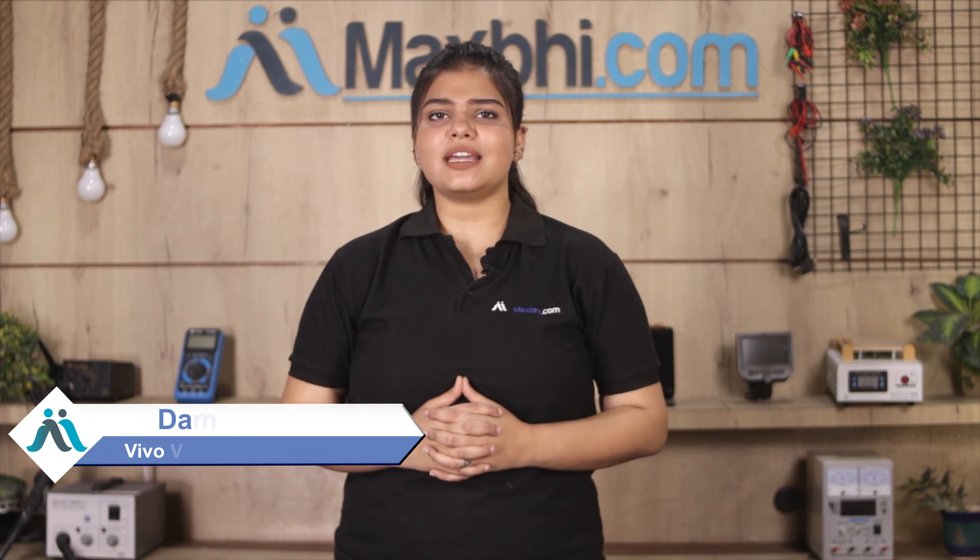Hi friends, this is Lucky from MaxBee.com. Why is Vivo V3's power button flex damaged?